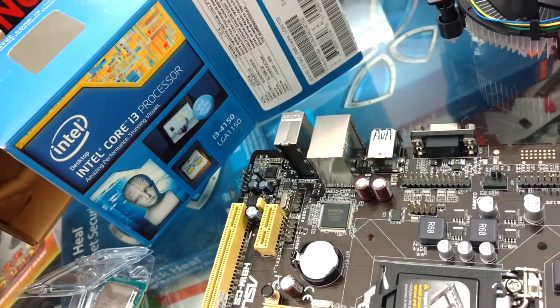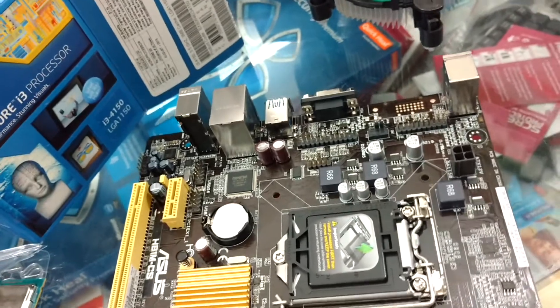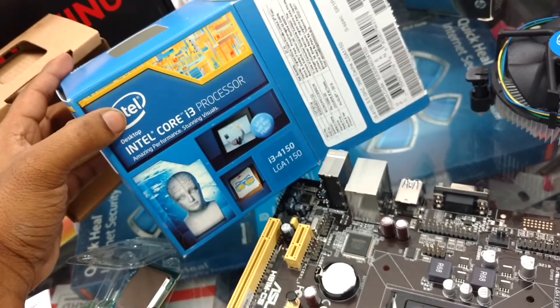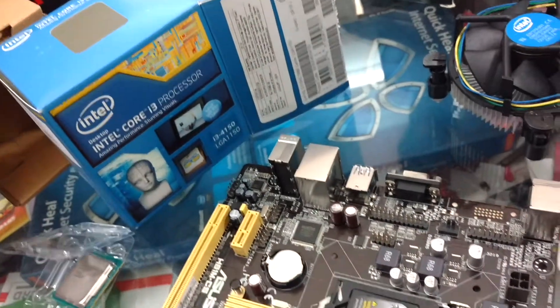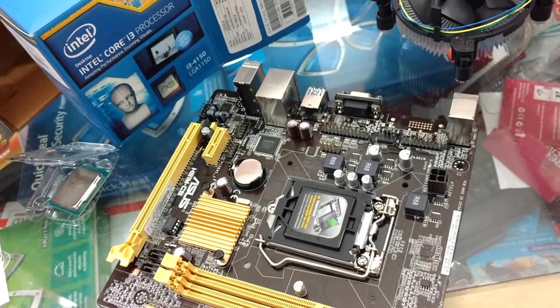Today I have got an ASUS motherboard which is H81M. It's a 4th generation motherboard and I've got the processor for the 4th generation LGA 1150, which is 4th generation and 3.5 gigahertz 3 MB cache. I will show you how to install the processor on a motherboard.